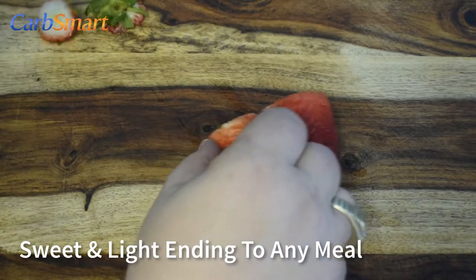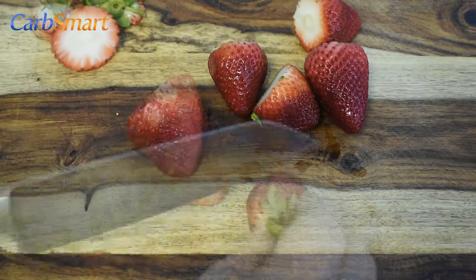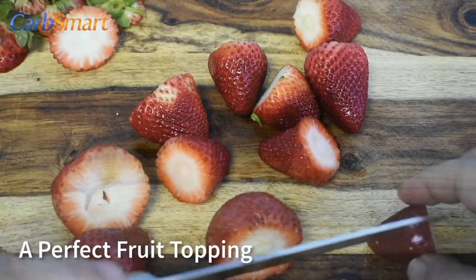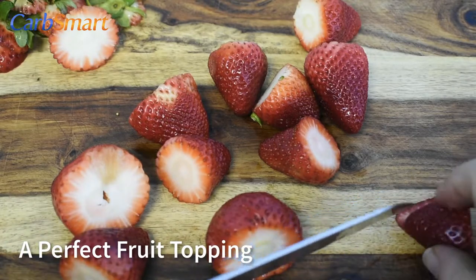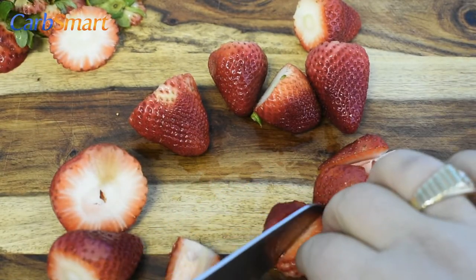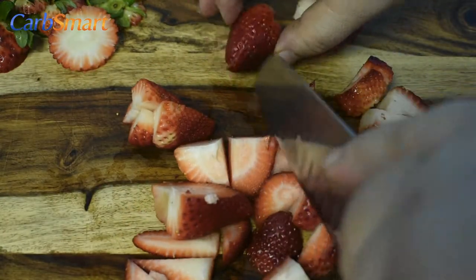Low Carb Simply Strawberries is a sweet yet light ending to any meal. You can use other types of berries if that's more to your liking. These berries can also be used as a topping for other desserts or even low carb pancakes. This low carb gluten-free berry recipe is so good on its own that you don't need whipped cream.